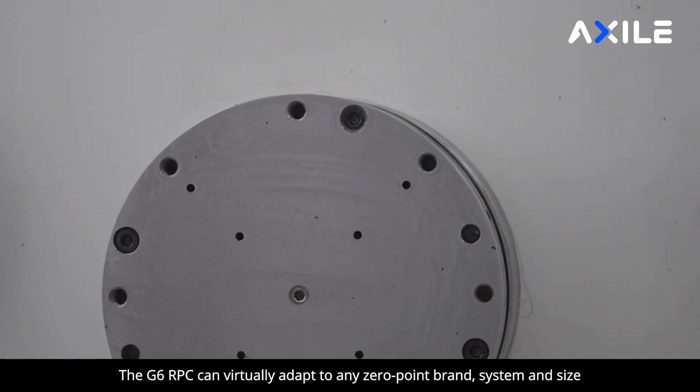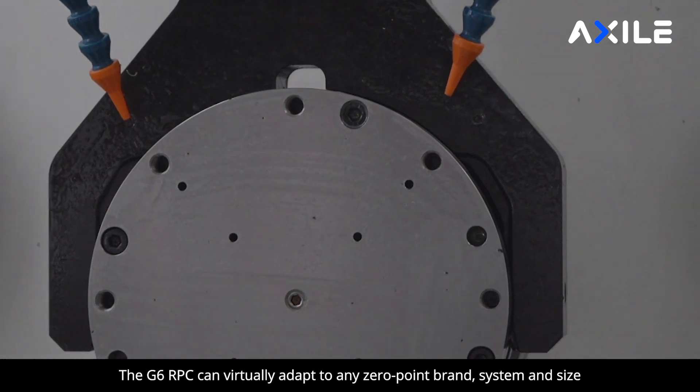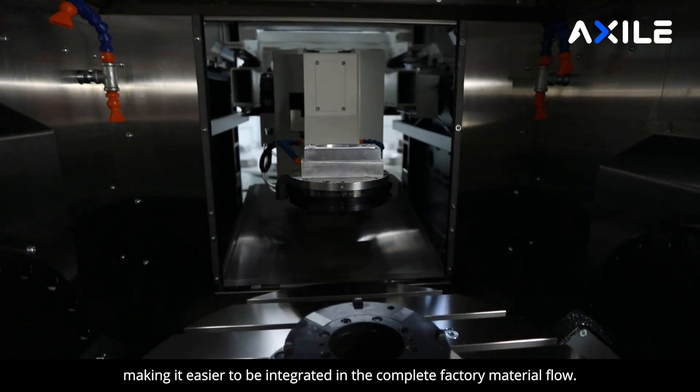The G6 robot can virtually adapt to any zero-point pallet brand, system and size, as long as it is designed for automation, making it easier to be integrated in the complete factory material flow.